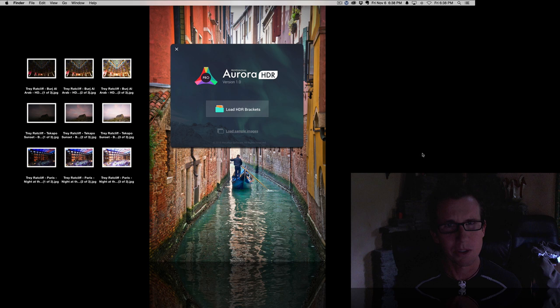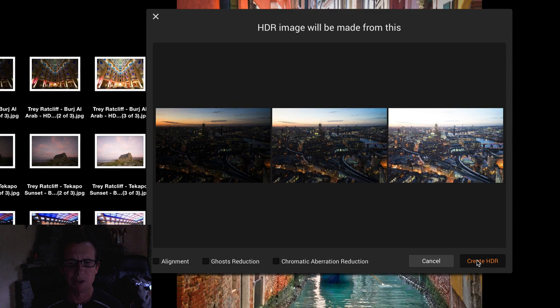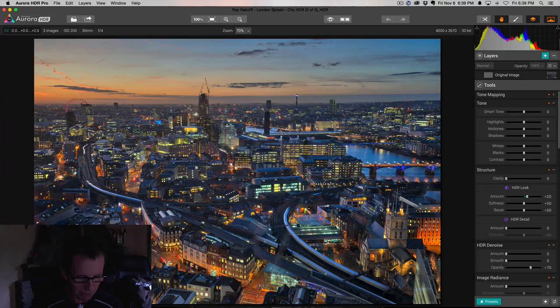Here it is, and I'm going to load some sample images. The program itself comes with sample images. These are three images that I took in London — dark, medium, and bright. You can do all kinds of alignment stuff, but we don't need to. By the way, this works with just one photo as well; you don't have to have three photos. You can see how fast this is — it's just incredibly fast, and it's almost immediately done.